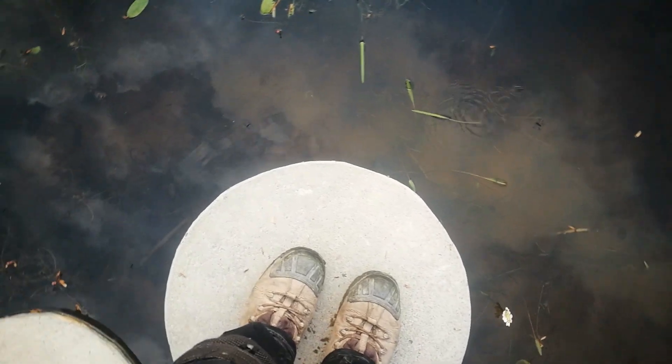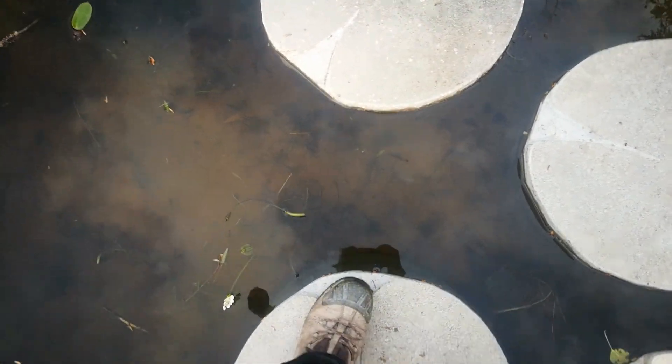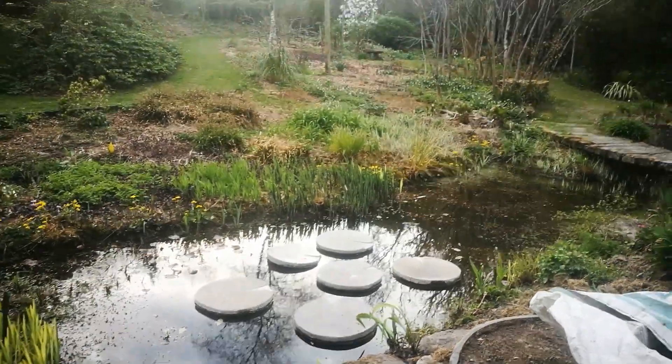Well, here we are — completed. Not a bad way to use old slabs and bits of pipe. Gives us good access to see what's going on inside the pond. If you can see the newts there wiggling about — no, they're hiding, aren't they? They stay very still when you're looking. Of course, if you had a lined pond you'd have to do it a different way, but it's still feasible. There you go. Oh, this tractor — that's an overlooking platform. That's for another day though. Thanks for watching, see you again.